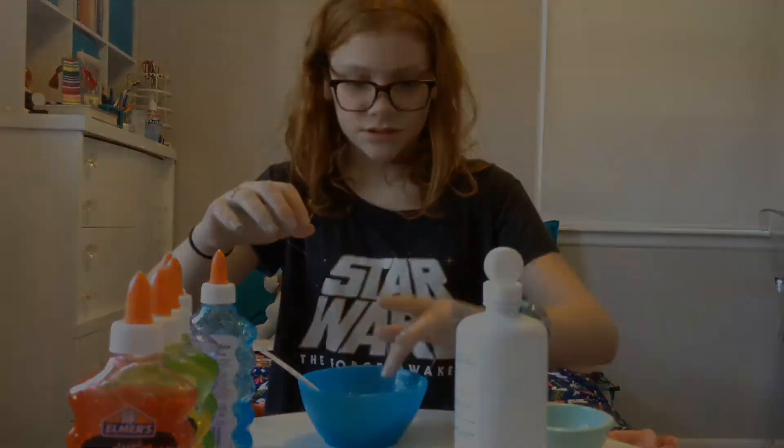You'll see it's kind of starting to come together and it's getting thicker and slimier, but you don't want to add it too quickly or else it might thicken too much and react with the baking soda.